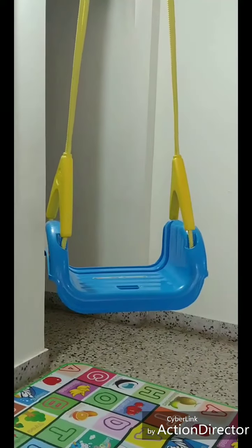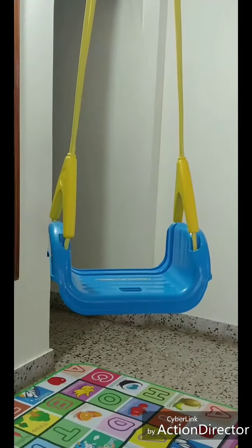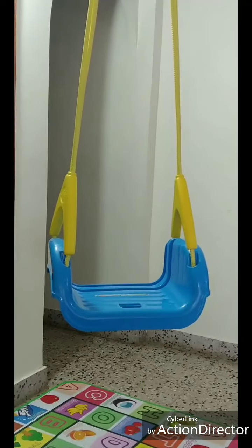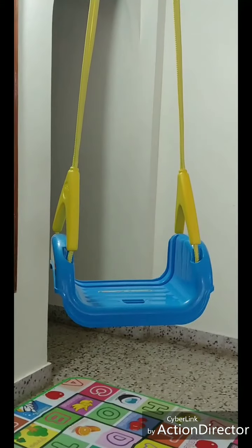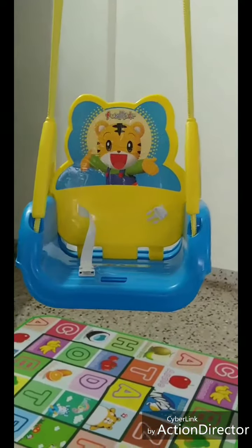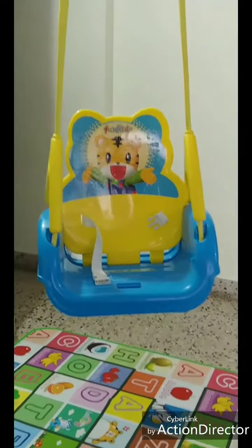As mentioned in the product description, this is a three-in-one adjustable product. This is the first adjustment — if the baby is about 2 to 2.5 years old, the baby can play without any support. This is the second adjustment — without front support, the baby can play with only back support.